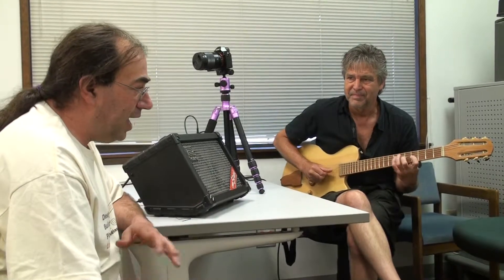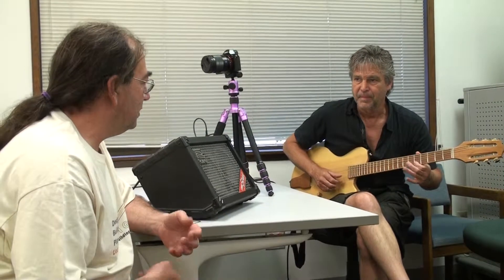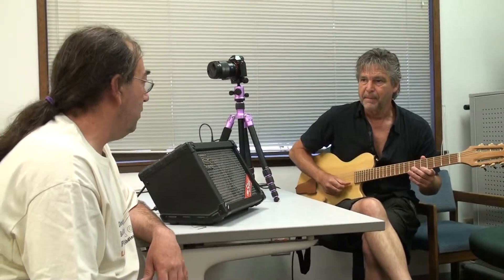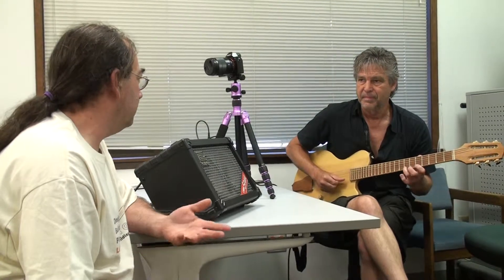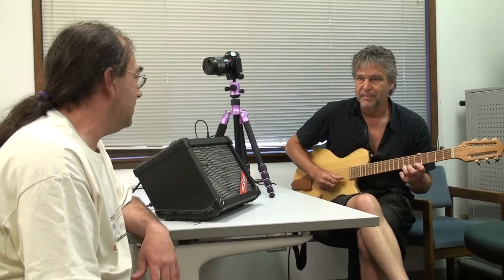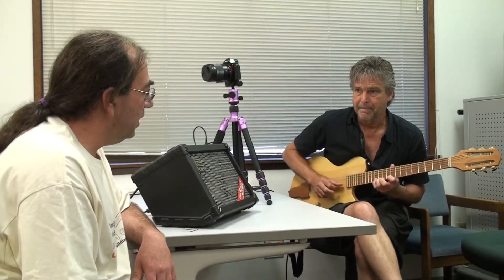Any guitar teacher I speak with, I always ask: what spacing do you think is most advantageous to learning? Most of them say an acoustic spacing — inch and three quarter nut and two and a quarter or two and five sixteenths at the saddle. To me, it allows for substantially more articulation.